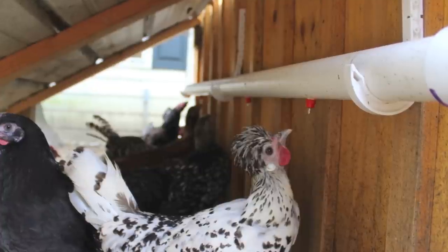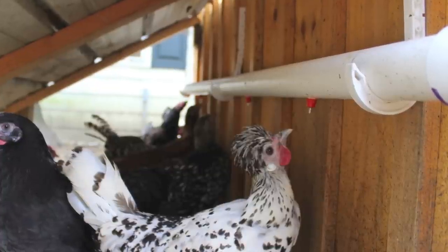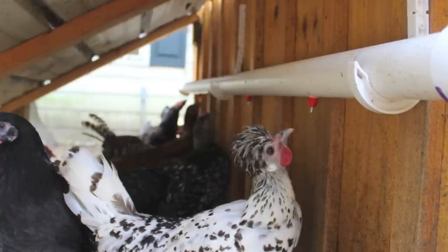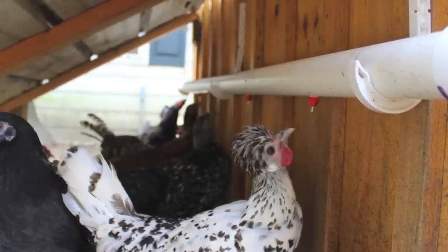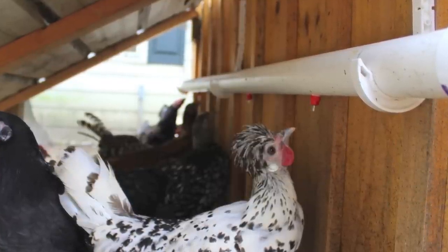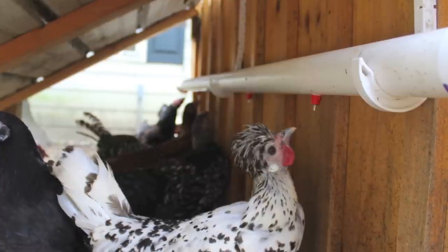One added benefit is it gives easier access to all birds. With the pecking order, sometimes the more dominant birds get first dibs at the water. Here it's spread out over a larger area and everyone gets their fair share.